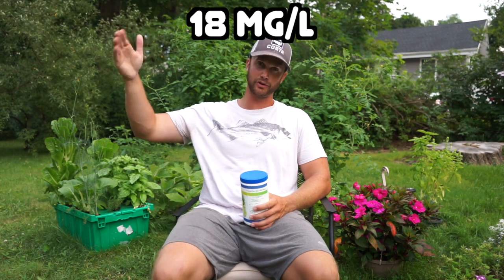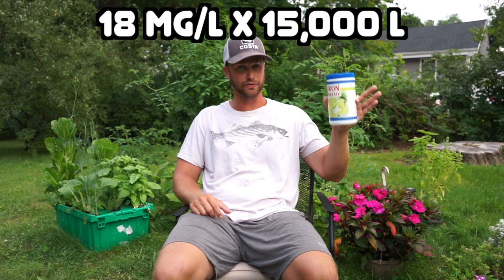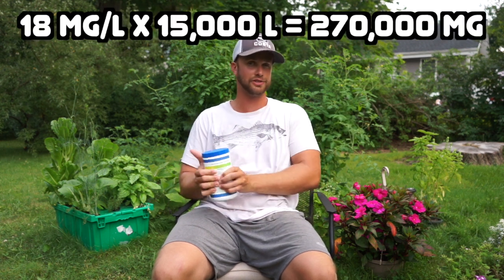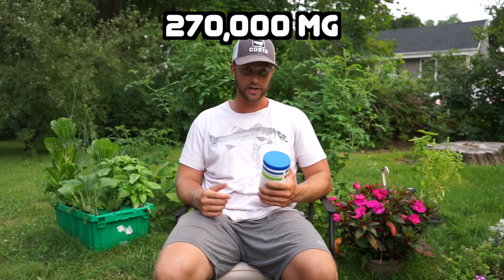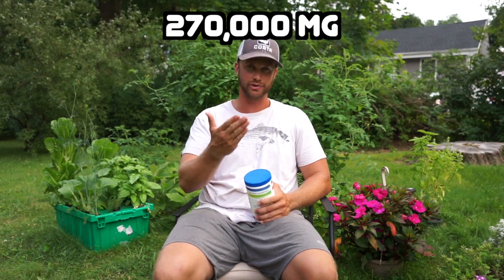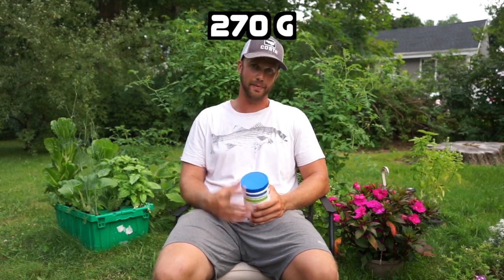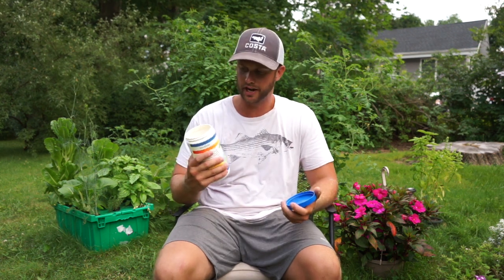So I would take my 18 milligrams per liter times my 15,000 liter system volume, and that gives me about 270,000 milligrams of iron to add to my system. I have a gram scale, so knock three zeros off that milligram value and that gives me a total of 270 grams — which is really only about 10 ounces. This jar is 16 ounces or one pound, so I would add a little bit more than half of this jar, weighed out on a gram scale.